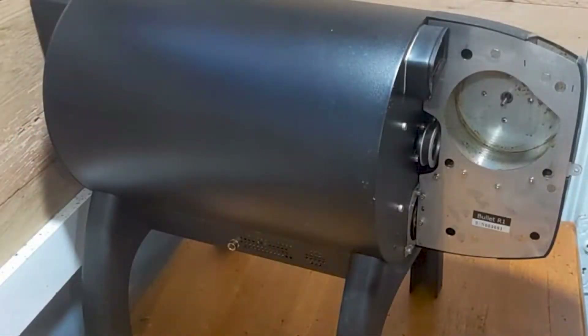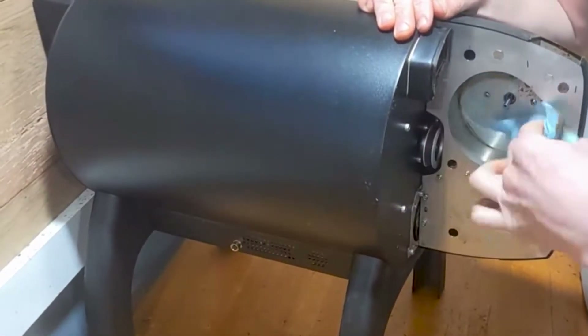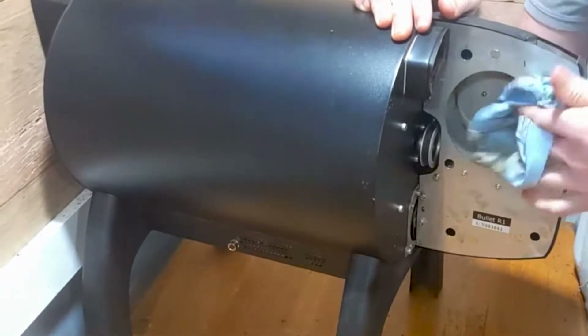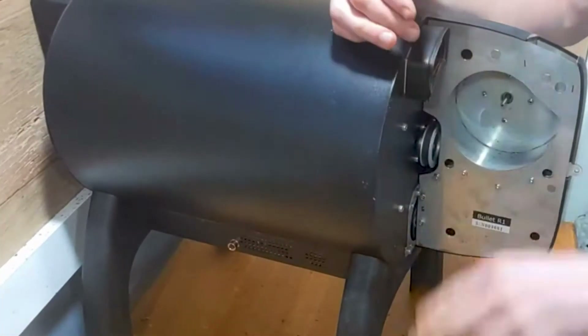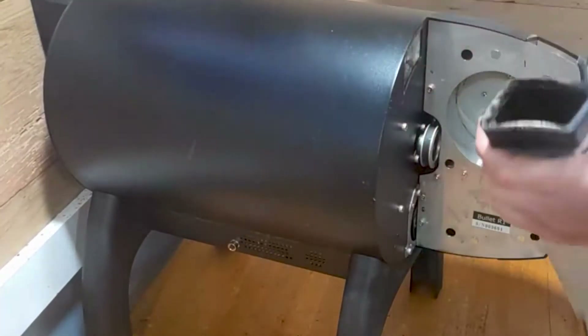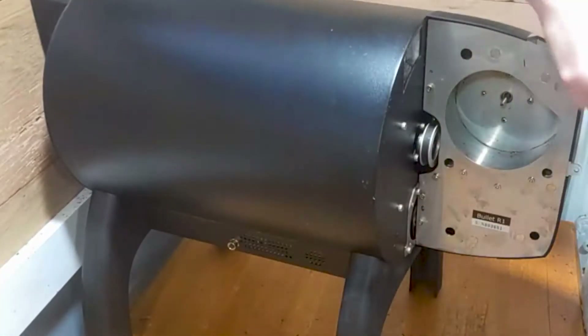Now I turn the roaster back around and clean out the impeller fan housing. It takes some time to clean out the exhaust chute — I just use a bottle brush and remove any loose debris.